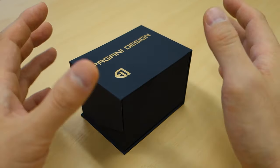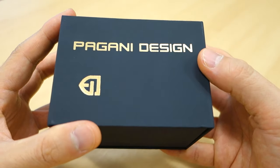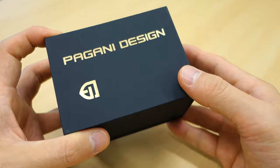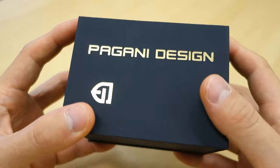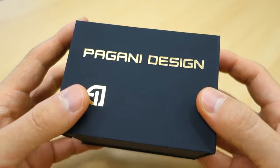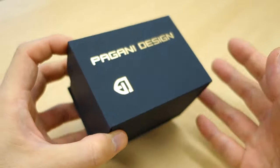G'day Watchers! Welcome back to Perth Watch, your horology channel broadcasting from right here in Perth, Western Australia. Today I have another piece from Pagani Design. I haven't reviewed a Pagani for some time — perhaps they should be called Pagani No Design, as you will see.